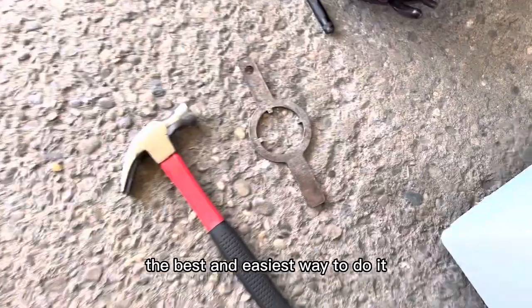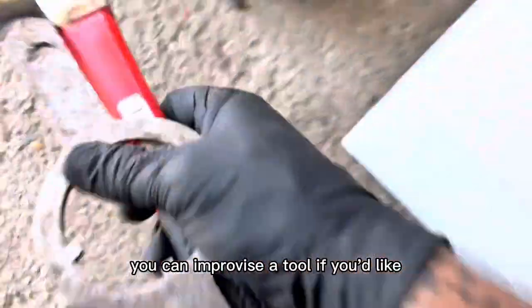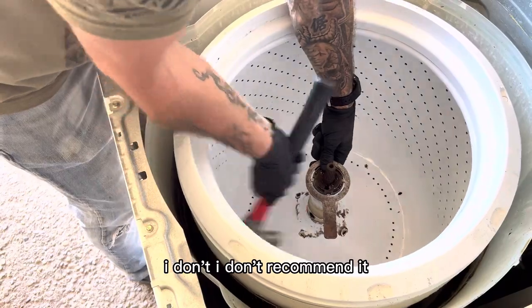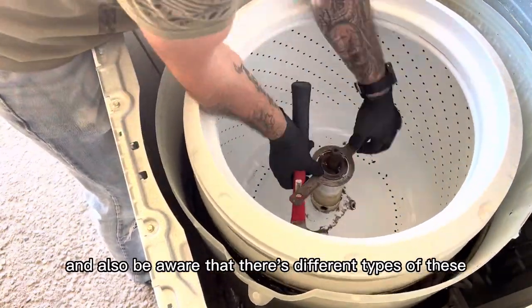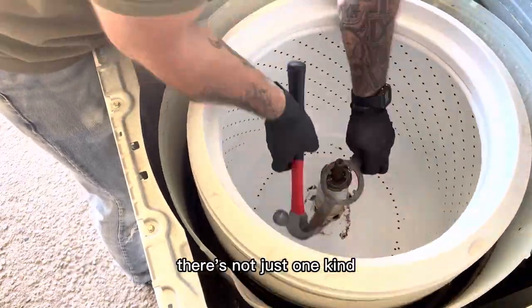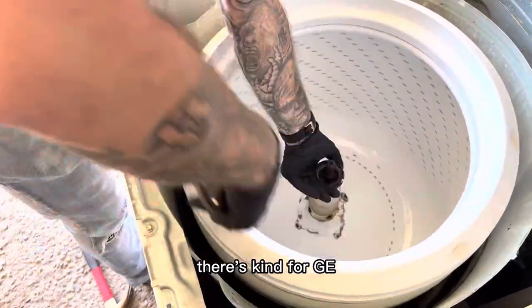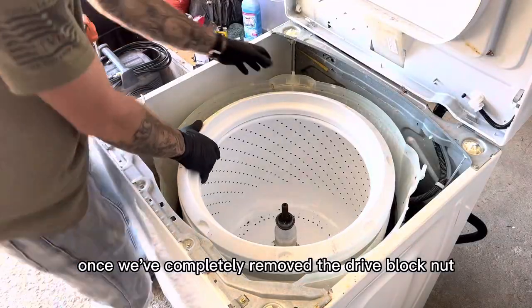The best and easiest way to do it is using a spanner wrench and a hammer. You can improvise the tool if you'd like, but I don't recommend it — it makes it more of a pain. Also be aware that there are different types of spanner wrenches, so you've got to make sure you get the kind that fits your washer. There's a kind for GE, Maytag, and Whirlpool.